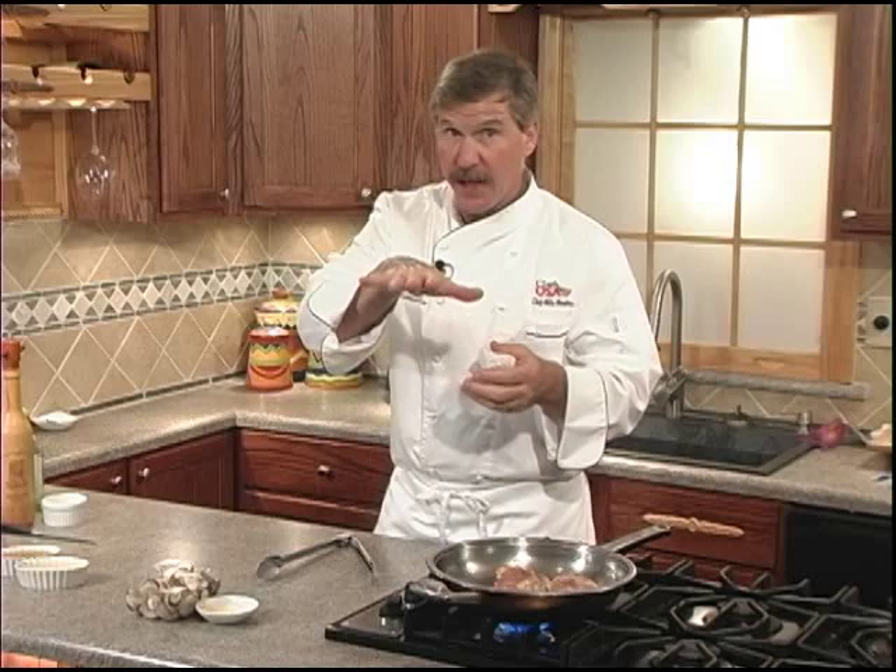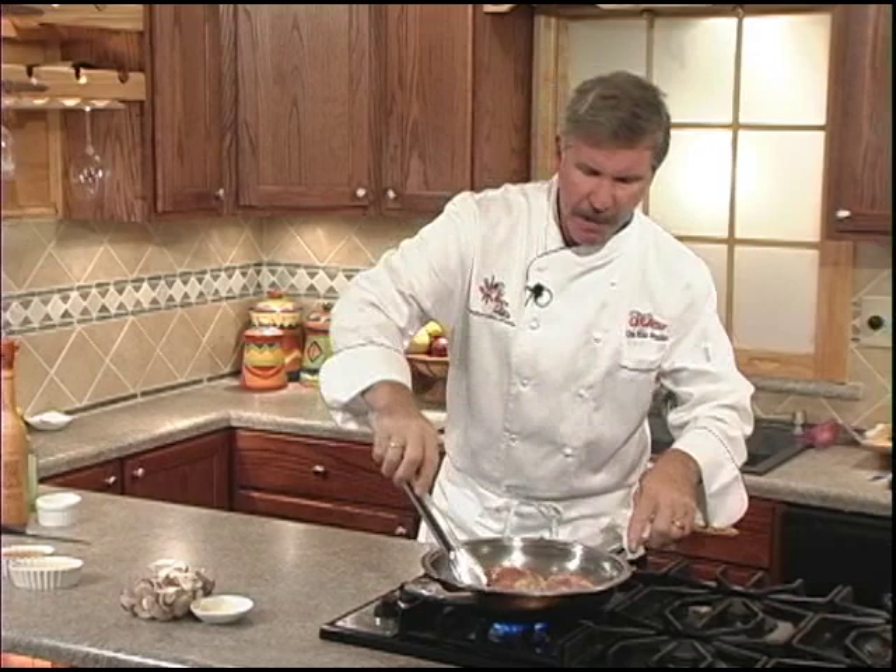Now the first step in our layered flavoring is to get good bronze coloring and flavoring on our chicken thighs. We're going to give them about a minute or two per side and then give them a turn.